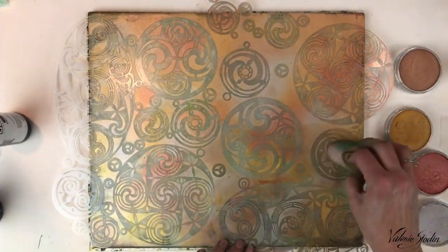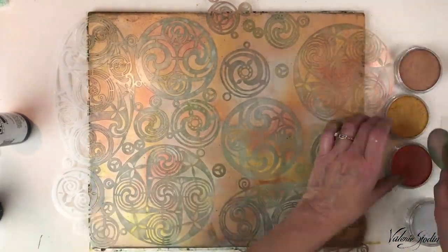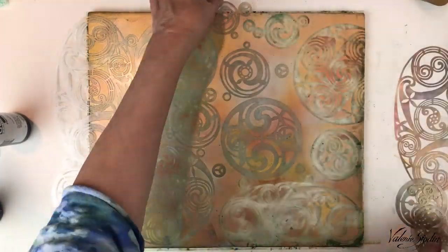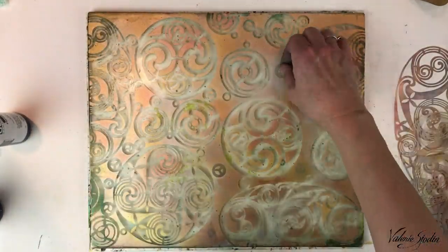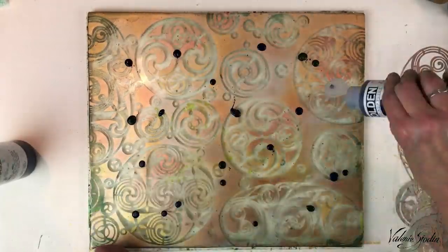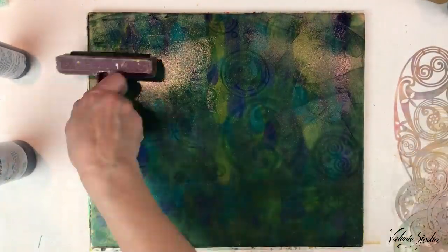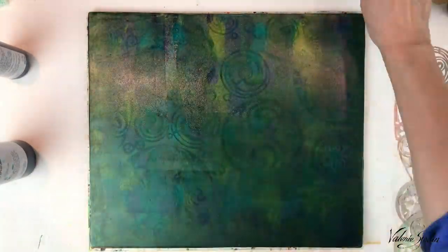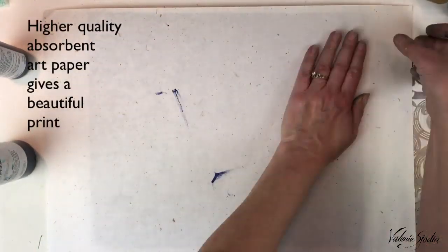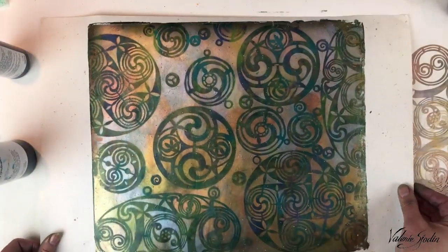I'm loving these metallic pan pastels — they are so shimmery! Once again removing all of the little masks and the big ones, and painting with the same three colors: the phthalo turquoise, sap green, and Payne's gray, making a thin coat. You can see how I can still see through it. Now I'm printing on the paper I found in my studio — oh my goodness, look at that! I think that's my favorite one.